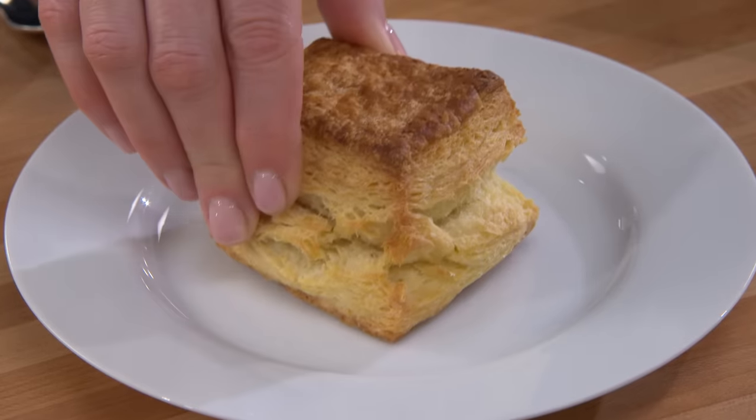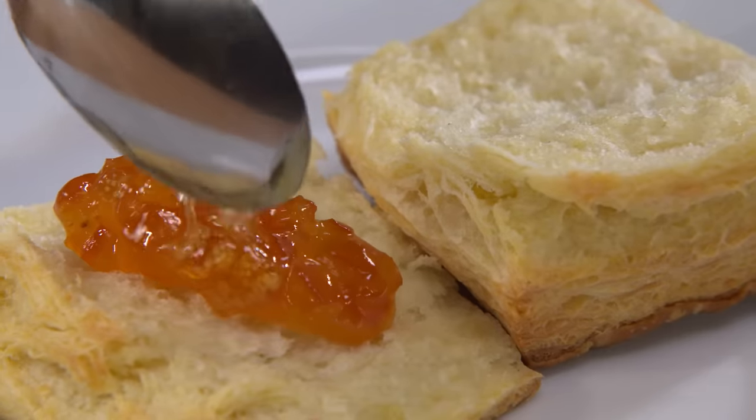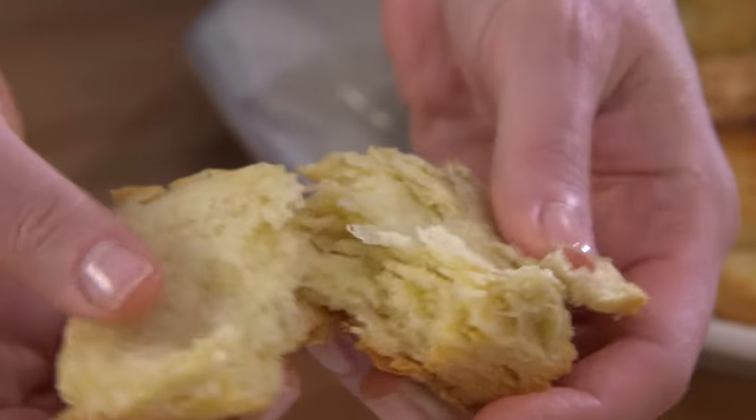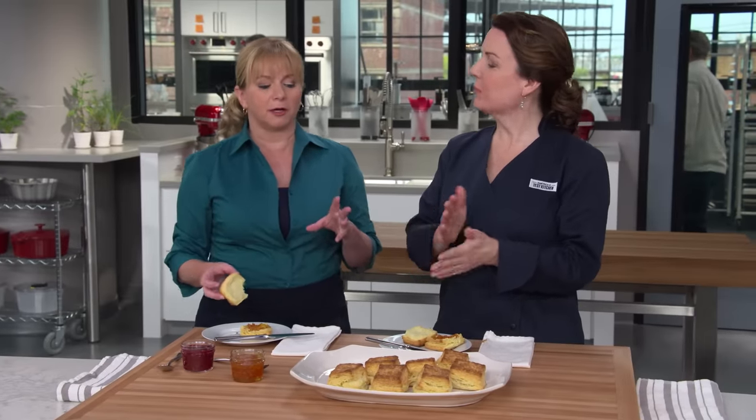My favorite part about eating these is when you open them up and there are all those different layers you can actually choose from. Look at that — sheets of layers. We have some orange marmalade and raspberry preserves, though I love butter, you really don't need it with these. That's way past flaky, way past ultra flaky — that's impossibly flaky. And tender. Crispy on the outside, so soft and velvety on the inside. That tang from the buttermilk. Buttery, not fatty — definitely buttery. All that butter stayed in the biscuits as they baked because of that extra gluten structure.